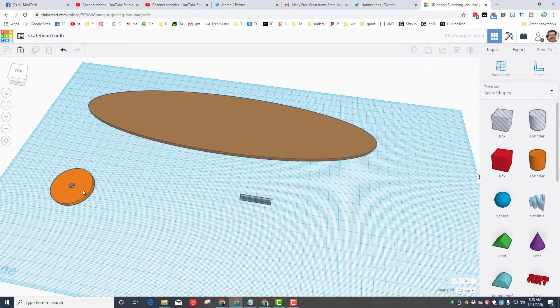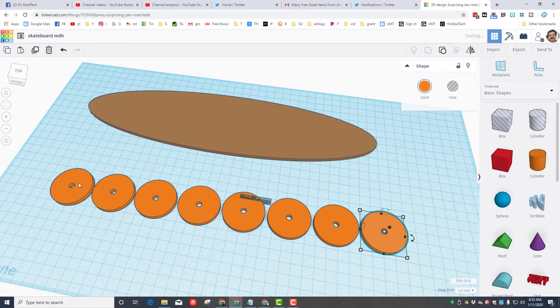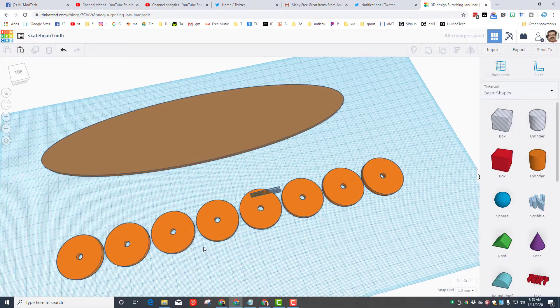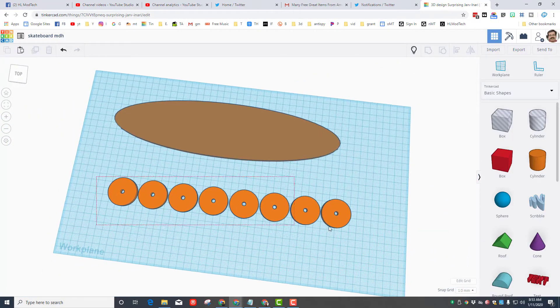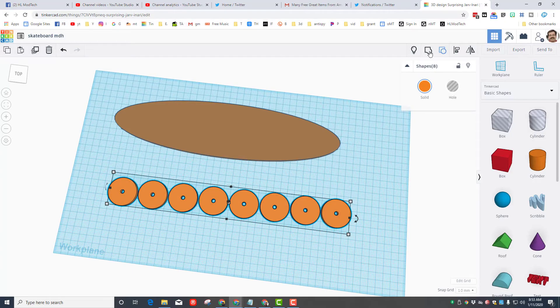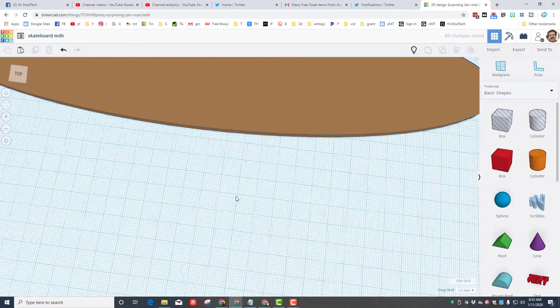I'm going to glue two of these together for each wheel, so I'll set up eight wheels for cutting. I do Ctrl+D and move the next one over, then Ctrl+D again and again until I have all eight wheels ready. I'll hide this small piece for a second, take my eight wheels, and move them down out of the way so they're ready later for cutting.